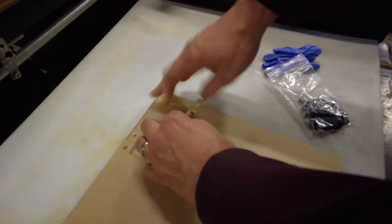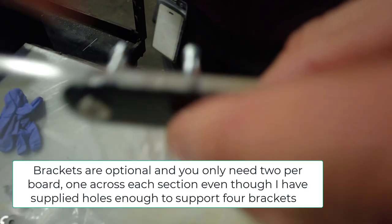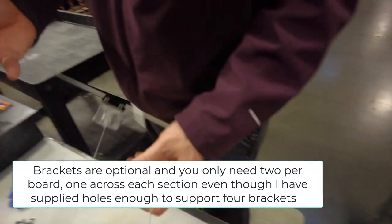For the board, remove the paper from the board itself and install the brackets with the wing nuts. The brackets are optional — it's not going to collapse under its own weight. I just like it for security. The paper keeps it from scratching.